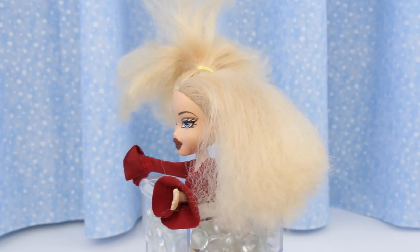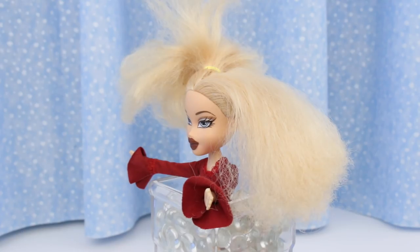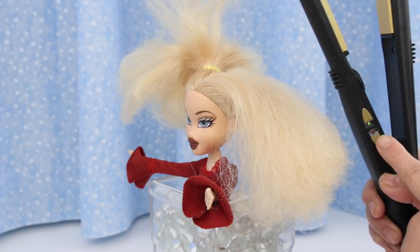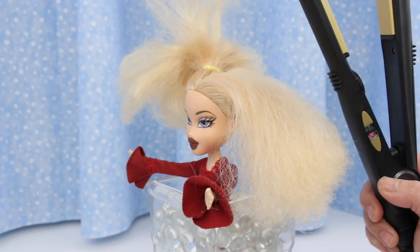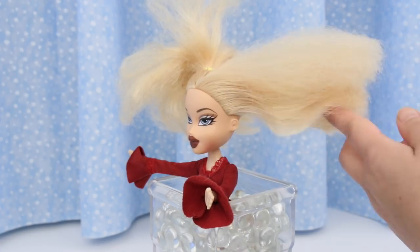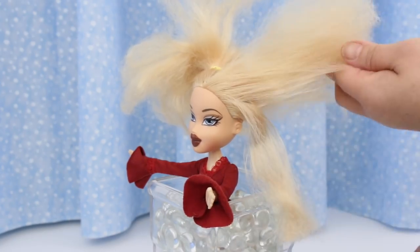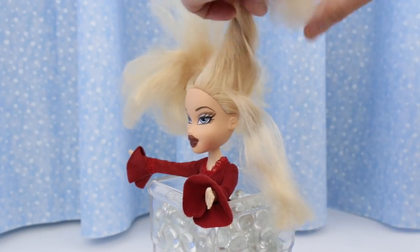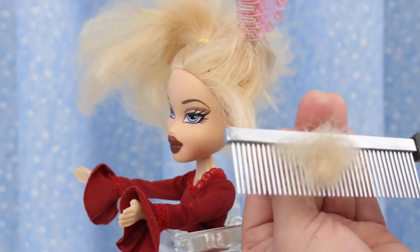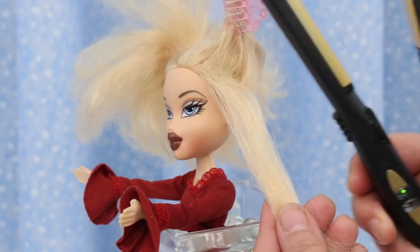I divided her hair in half, doing one side at a time so you can see the dramatic difference. I set the temperature in the middle, push the button — it flashes red and green. When it reaches the temperature, it'll be solid green. Do small sections at a time. Try to comb out any tangles, but it's pretty impossible to comb through the frizz.